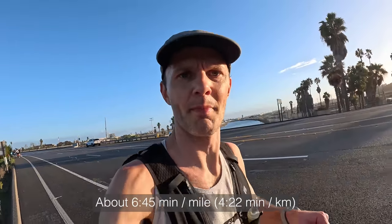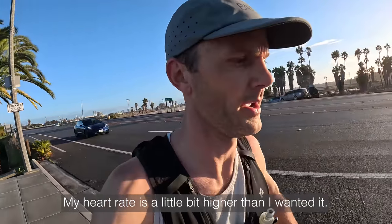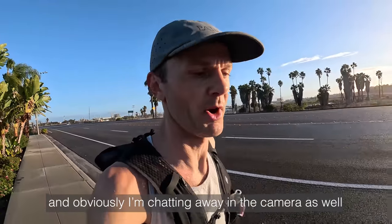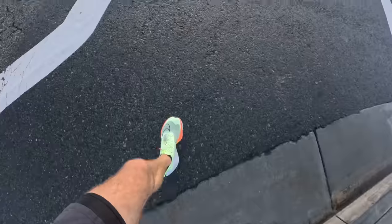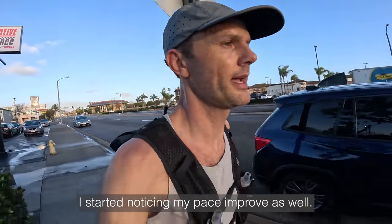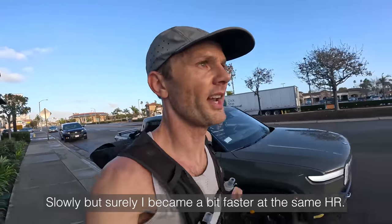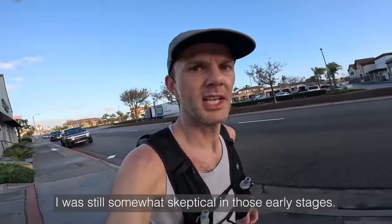About 6:45 minute miles, roughly six miles in. My heart rate is a little bit higher than I wanted it — then again there's quite some wind and I'm talking to the camera as well. But so far so good. After four weeks of low heart rate training, I started noticing my pace improve. Slowly but surely I became a bit faster at the same heart rate, and that was really an aha moment for me, even though I was still somewhat skeptical in those early stages.